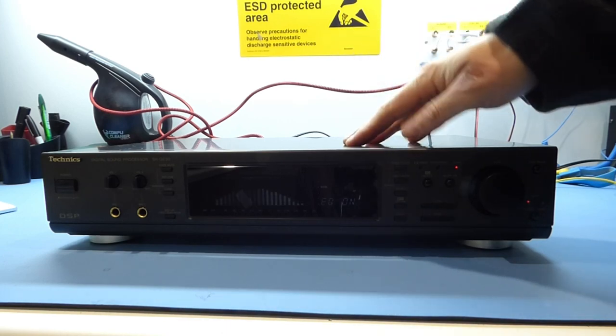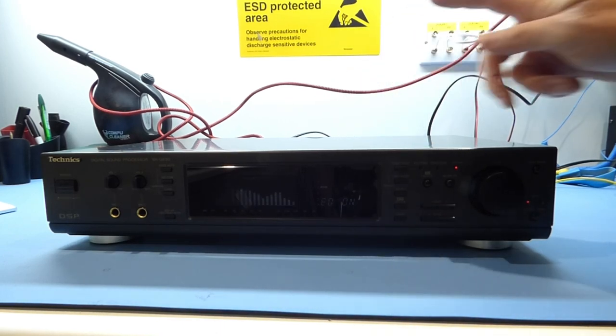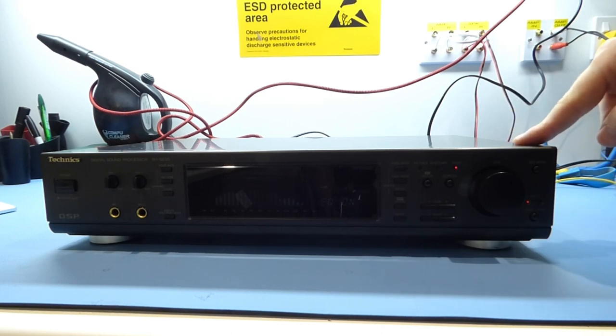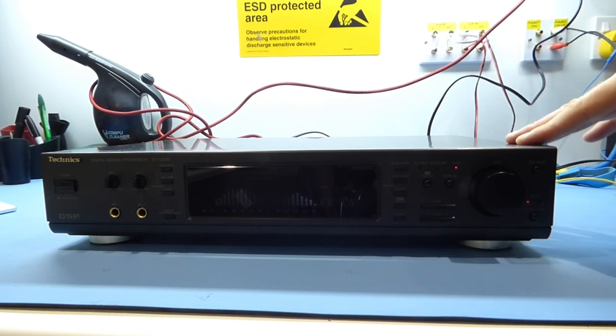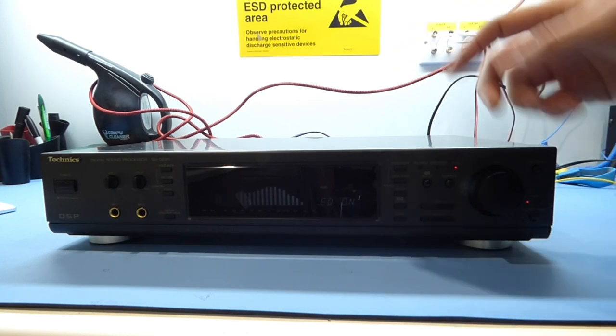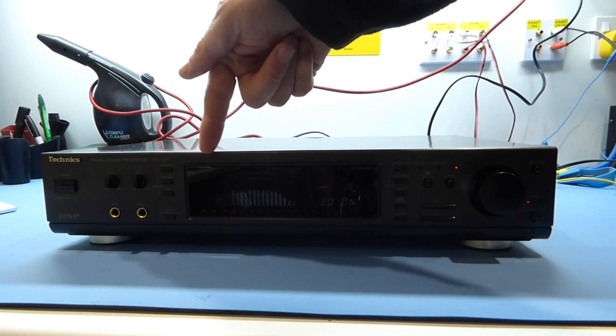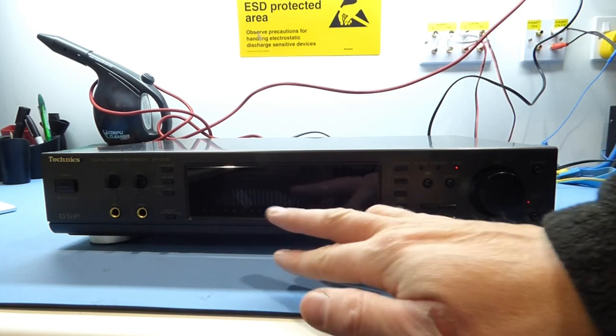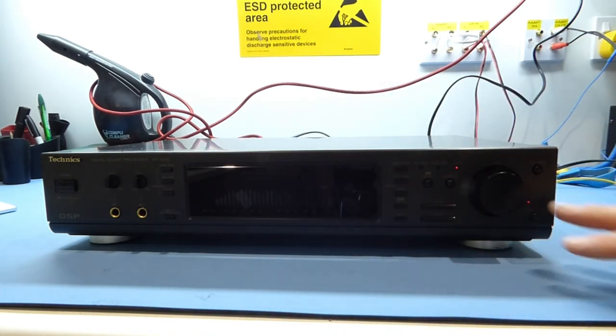In this video we're going to take a look at a faulty Technics graphic equaliser. A common problem on Technics products of this age is that the power supply capacitors fail — it's the same on Panasonic products, which are obviously the parent company. So if you've got a display that's shimmering, that's a sign that the power supply is basically letting AC through.